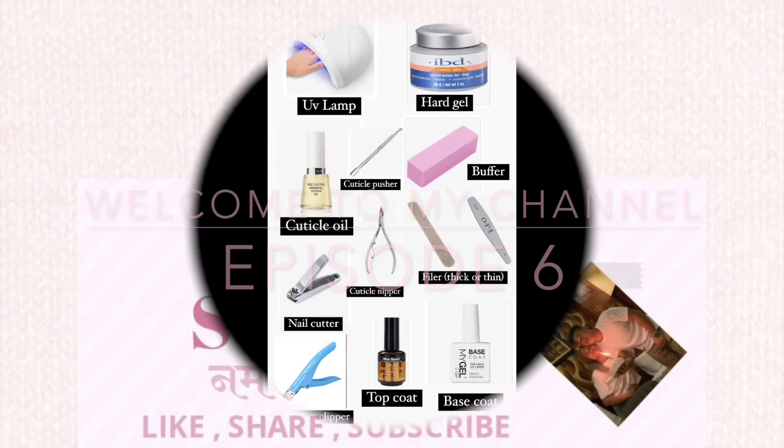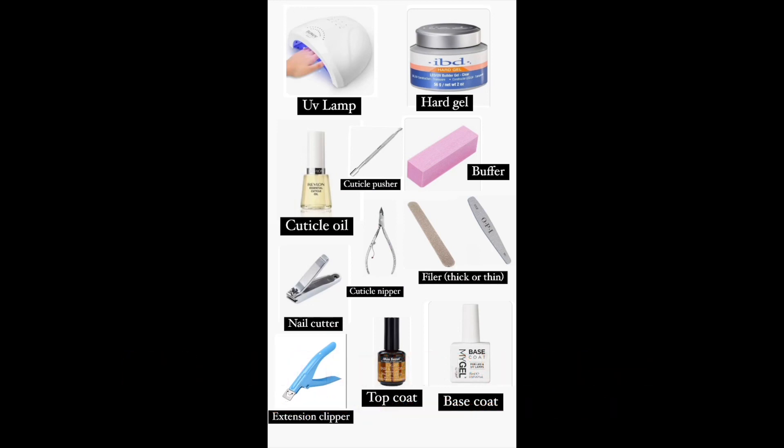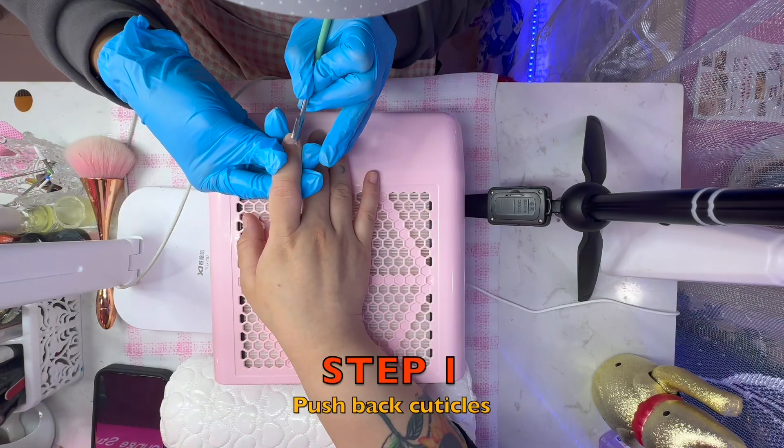Good morning everyone, welcome back to my channel. Today I am going to show you how to make a nail extension. I am going to show you the basic products of Alight China. Now I am going to start.